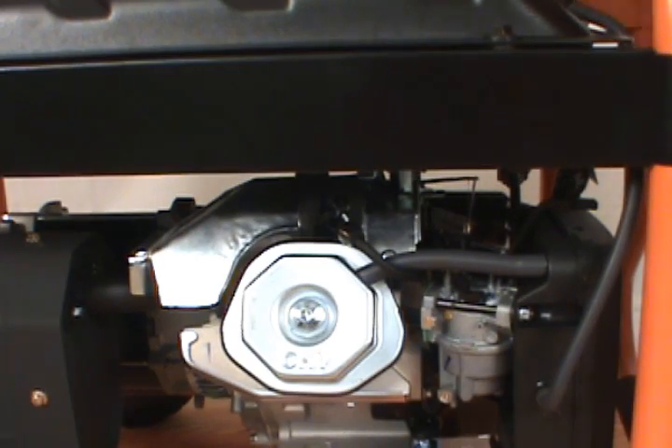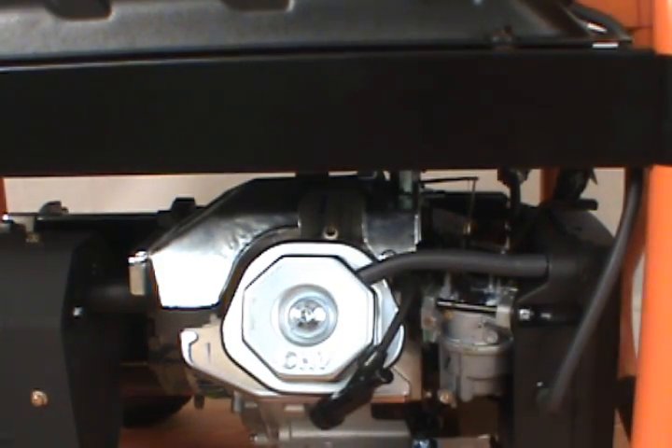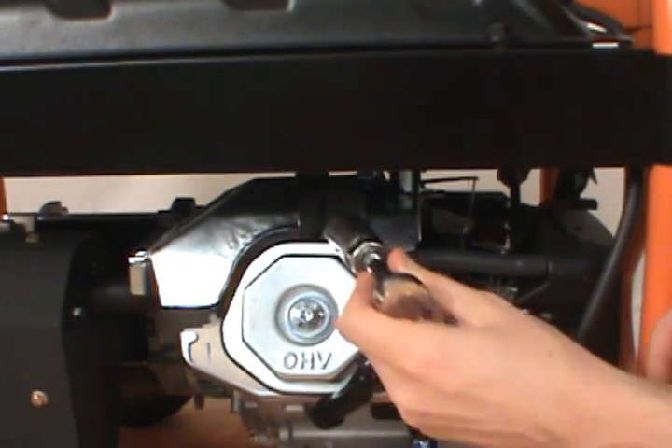To replace the spark plug, first remove the spark plug boot. Then take your socket wrench and remove the spark plug.